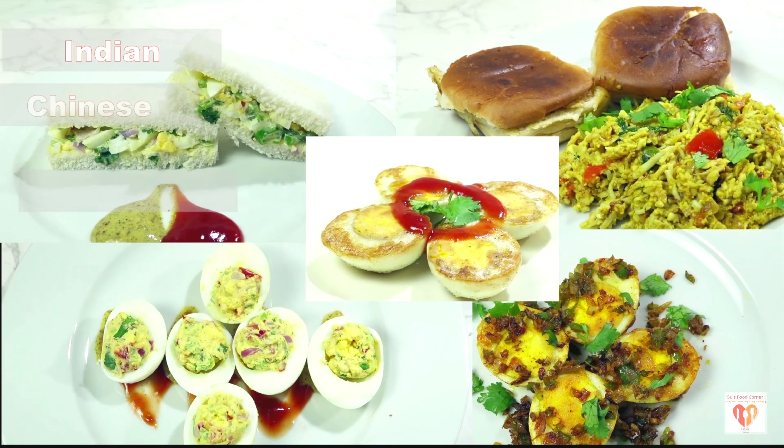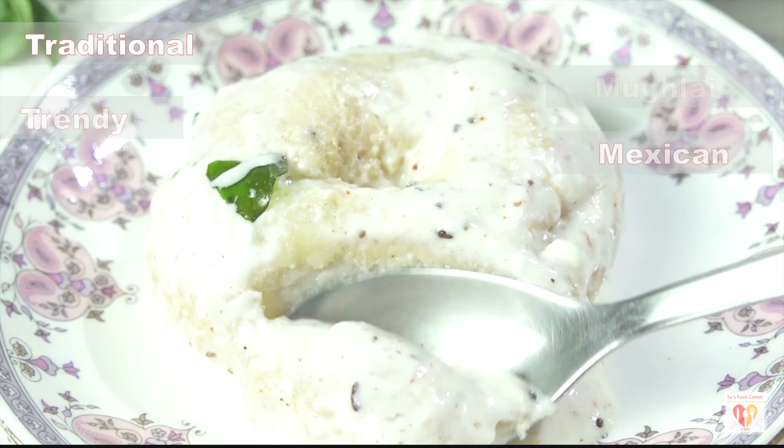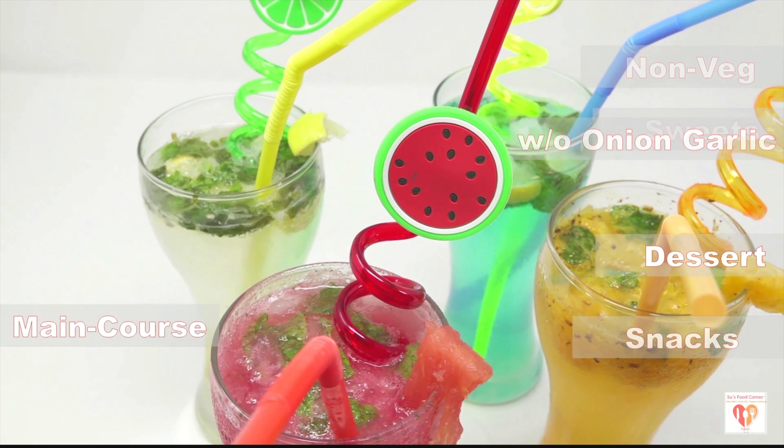Hey guys, I'm Subankari and I welcome you all to my channel Su's Food Corner English. I hope you all have been great in your lives. If you are new to my page, do subscribe and don't forget to tap the bell button. Thank you all for loving my channel and liking my videos so much.